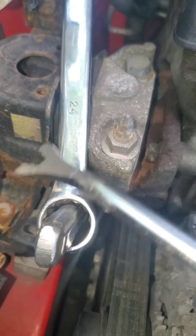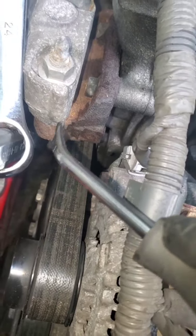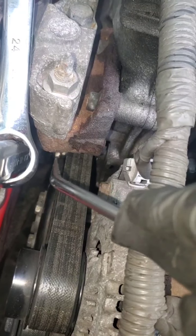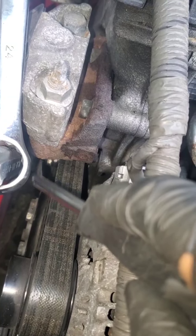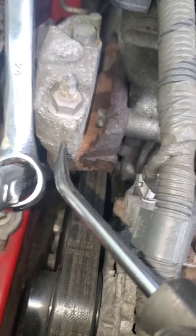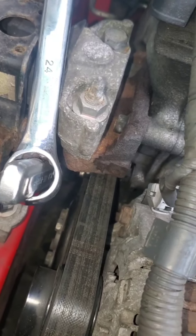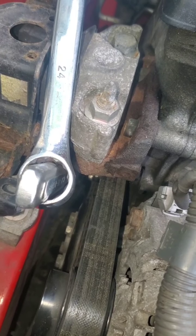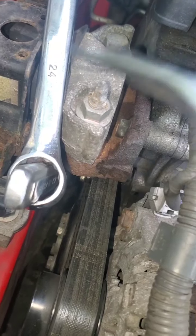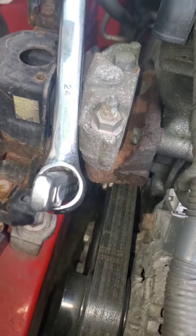After I got the belt off, I never removed the ratchet — I just let the belt hang and let the ratchet come up and rest against the mount, where it stayed in place. Because if you let it go, it's going to spin all the way up and you're going to have a hard time getting the ratchet back on there. This is the easiest way.